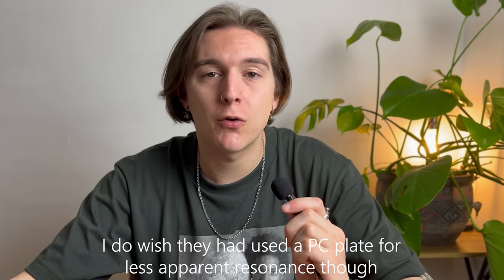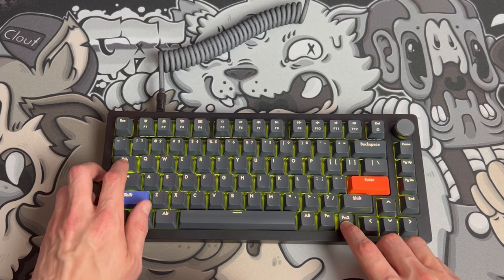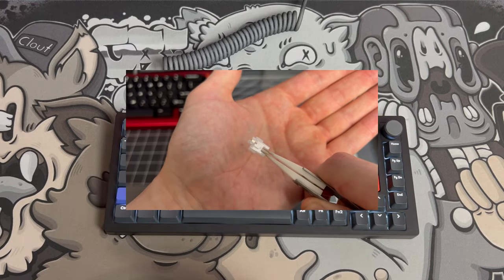By lubing the springs, you can hear that the rattle is 100% gone, and the stabs didn't even need that much TLC to be near perfect. Coming with foam in the case, you get that standard deep and thucky sound that plastic cases are known for, and I'm pleased with how smooth the switches themselves are. For my first time using switches like this — and as someone who daily drives linear switches — I actually really enjoyed using them.